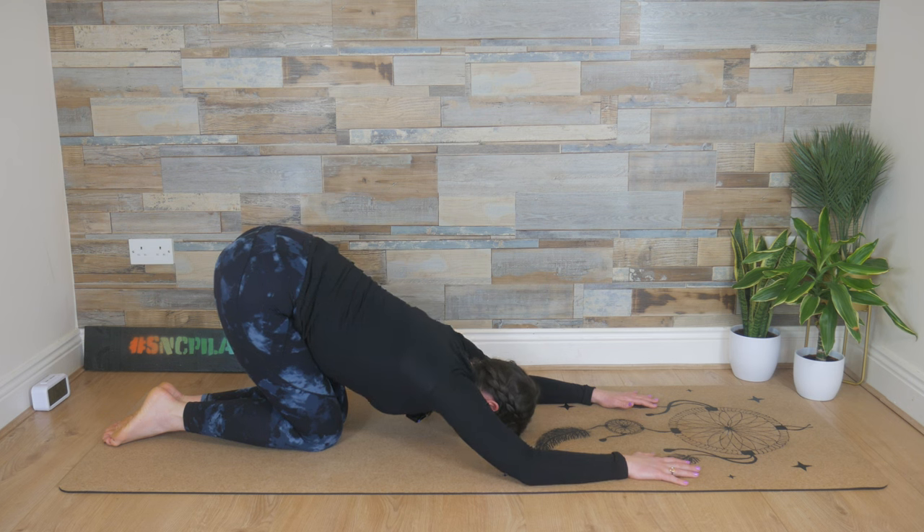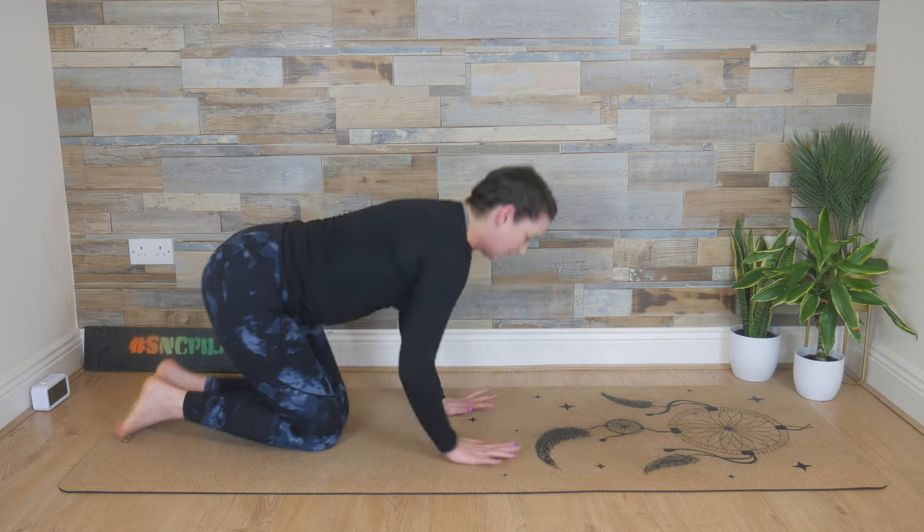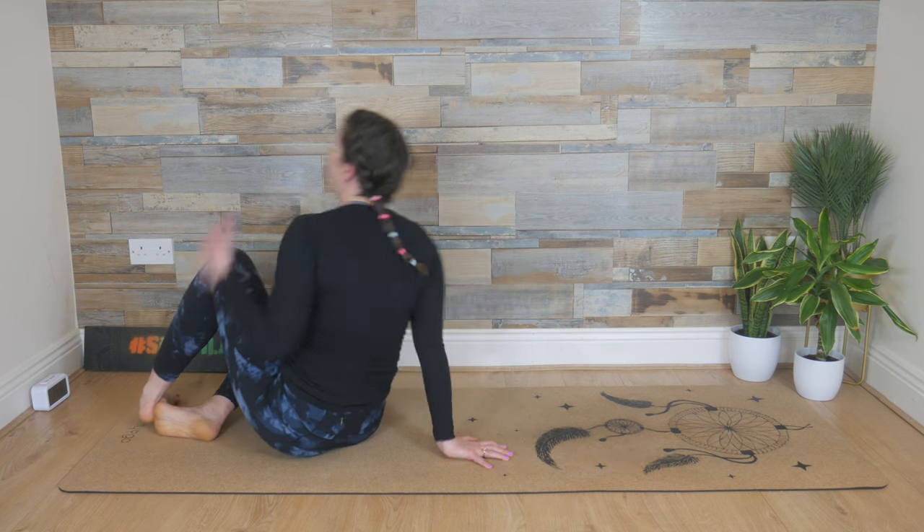Take a deep breath in here. Breathe out, let it go. One more deep breath in, and breathe out, let it go. Walk the hands in and flip over onto your back.